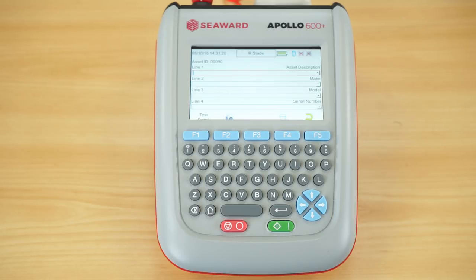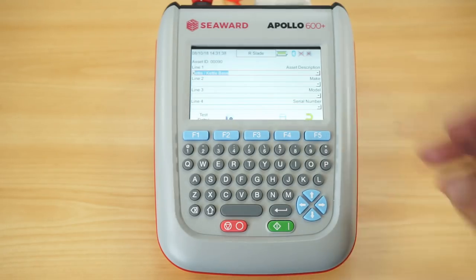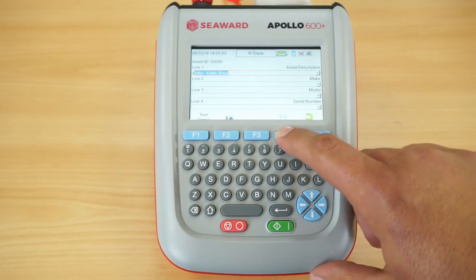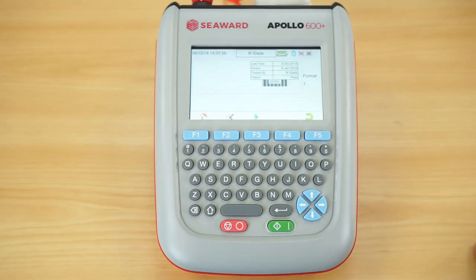At the end of the test we have the comments boxes where I can add an asset description — for example typing 'K' and 'kettle base' comes up, as the tester remembers previously used asset descriptions to save repetitive typing. You can also log make, model, serial number, added notes, or repair logs. Once completed, I hit F4 to save the information. If you're using label printers, you have the option to print a label at the end of the test. It's then stored in the tester's memory ready to download to Pack Guard 3, and straight away the new test screen is ready for your next item.